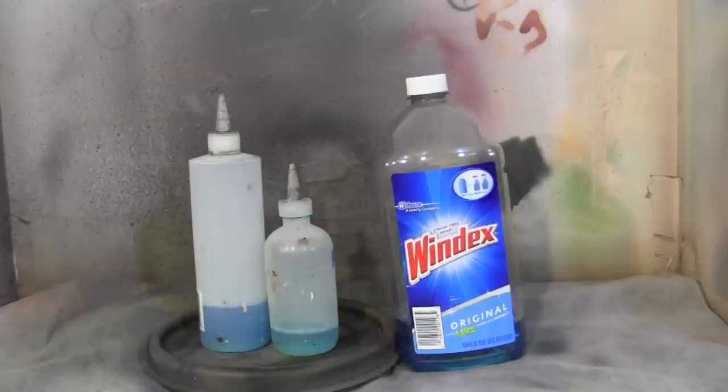Some people like to spend the money on the specific formulated bottles used to clean your airbrush and paints. Those are expensive. I tried using those back in the day and I got tired of dropping like $15 on a bottle and it'd be gone in like a week. Some people like to use alcohol and water, or just alcohol — everyone's got their own preference.